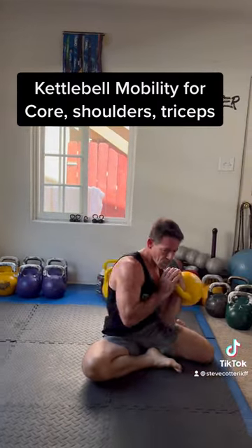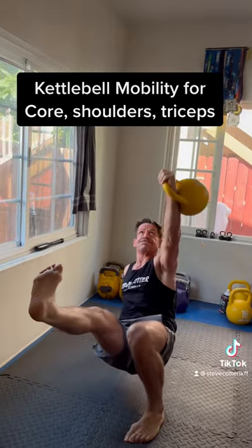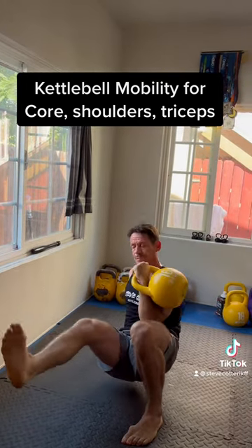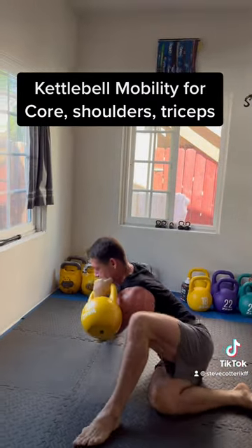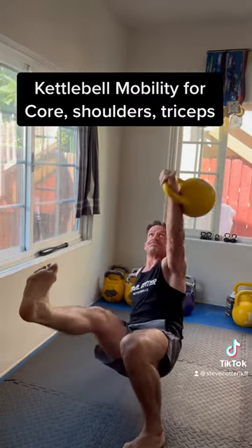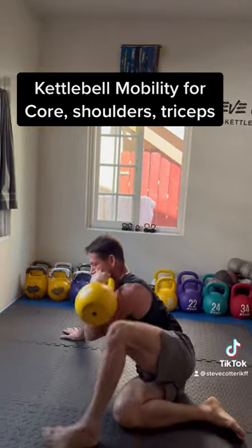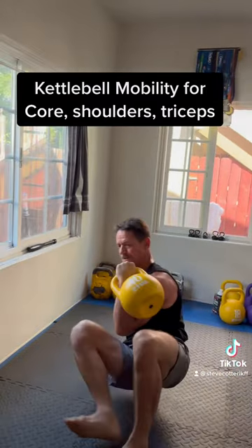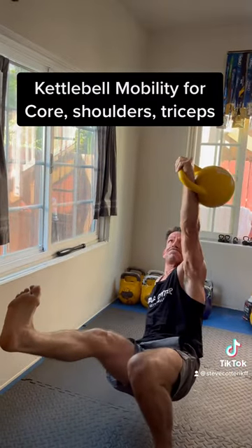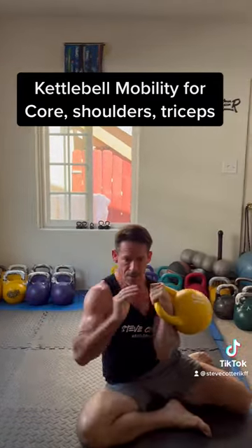As you press the kettlebell overhead, this movement combines both dynamic and static elements. From an S position, you cross over like a modified protection walk, then base your arm as you switch your hips facing up, balance on one arm and one leg, press, then switch the hips again and go back.